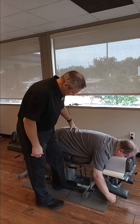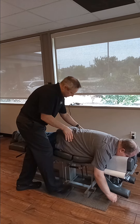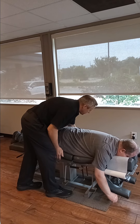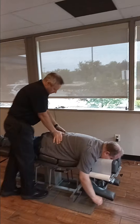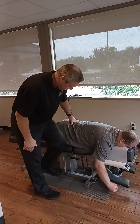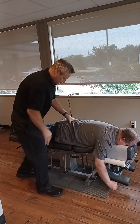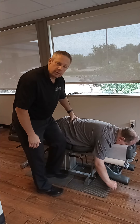So first thing we're going to do is set the drops to how we want them and get him adjusted. We're going to lean on you here a little bit, but this one you don't really hear a whole lot — it will drop, which is fine. We're going to check you again after we're done to see how it looks.